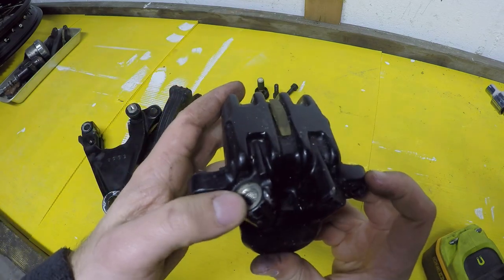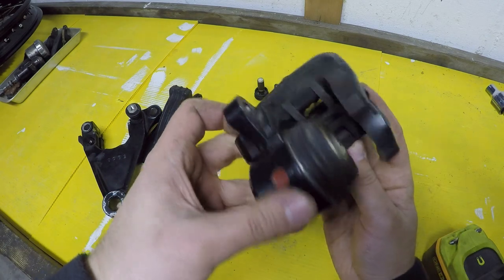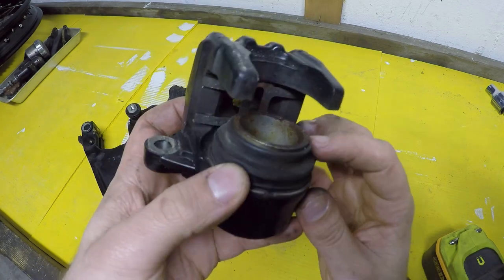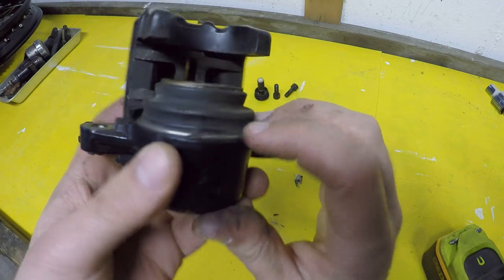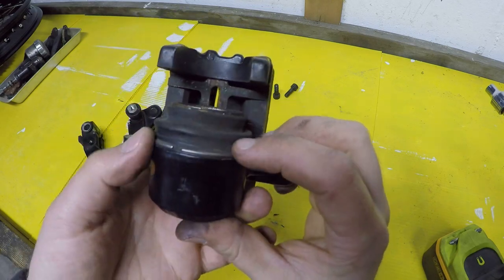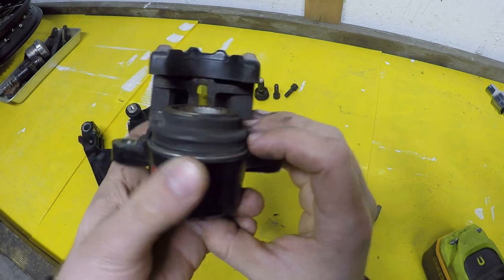Here's where the banjo bolt goes — here's where the line comes in for pressure. And then here is the piston and the seal that goes around it. You'll see the little clip; my kit that I bought on eBay comes with this little clip here. I'm hoping the previous owner assembled this correctly, but based on diagrams this seems right, and I just wanted to make sure I had everything correct.